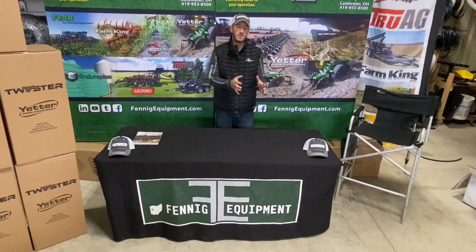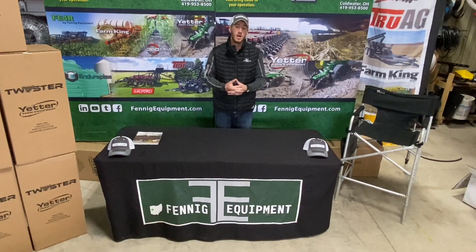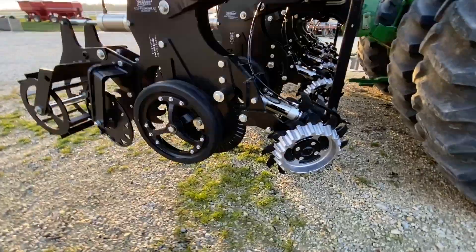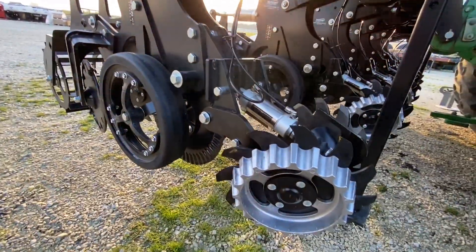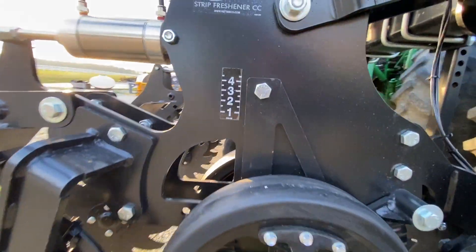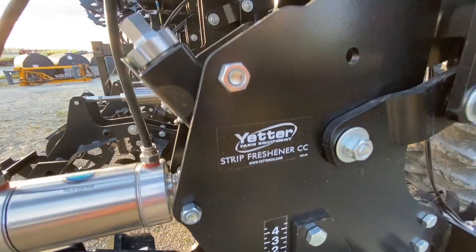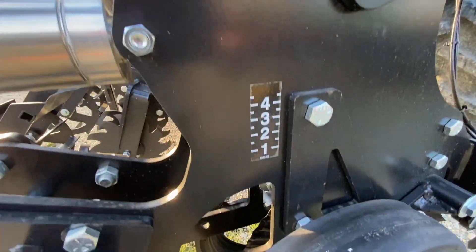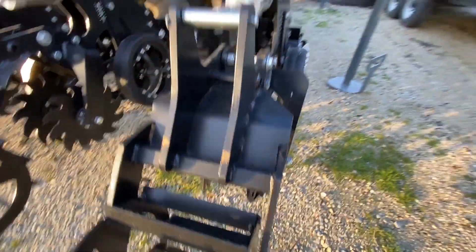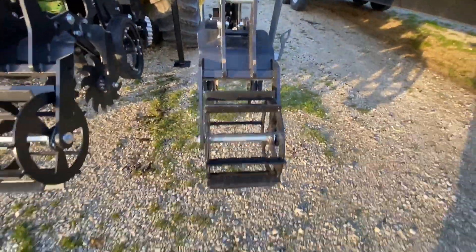We're going to start off with the Yetter strip freshener. The strip freshener is designed to be a high-speed, less-disturbance strip freshener. Basically what it is designed to do is clear a strip with the residue managers, and then it's got a blade running down the center and then two blades behind, finished off with a rolling basket. This is a very low horsepower strip freshener type scenario.